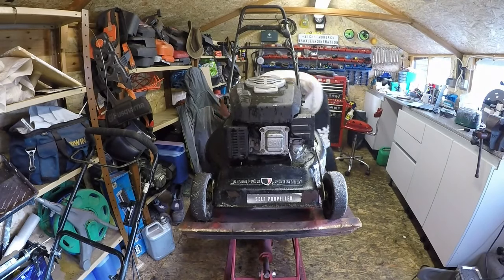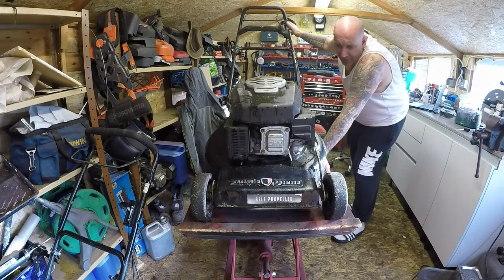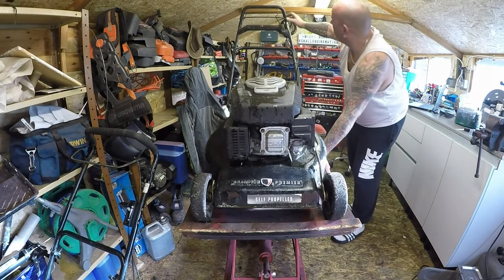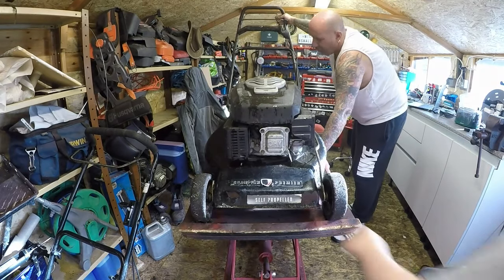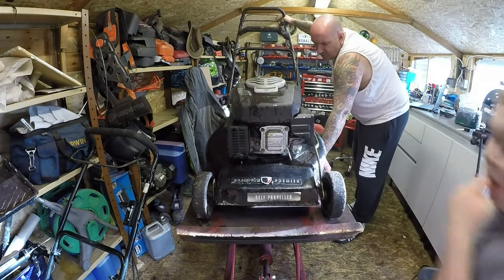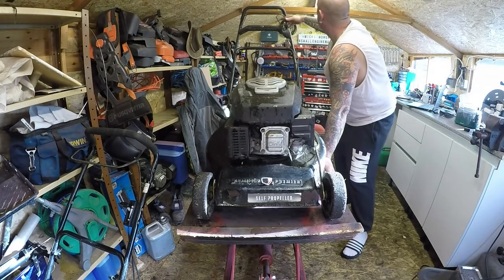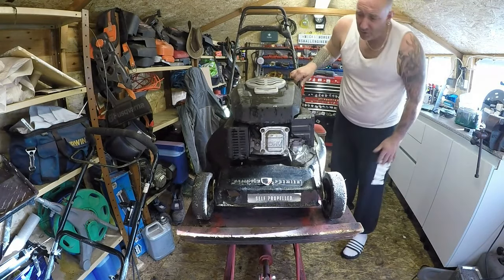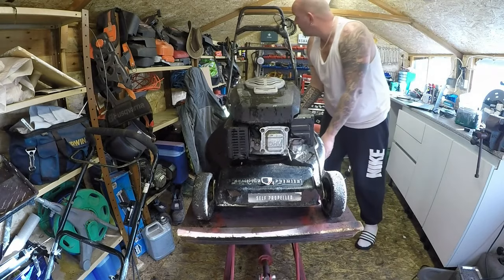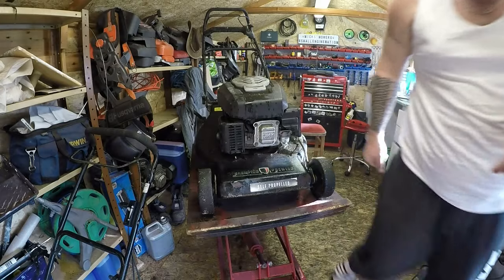I'll do visual checks first just to make sure it's actually a good lawnmower and everything inside is as it should be. We have a throttle control which is working fantastically. We have a dead man's handle which is also working. The drive system is also working. When you put it on to choke it is actually choking — so that's cool. Let's get the tools in place and get this carburetor straight off — that would be the first thing to do.